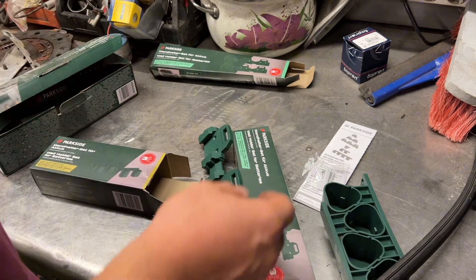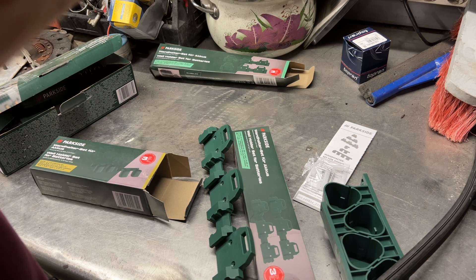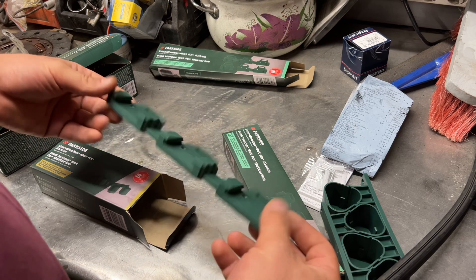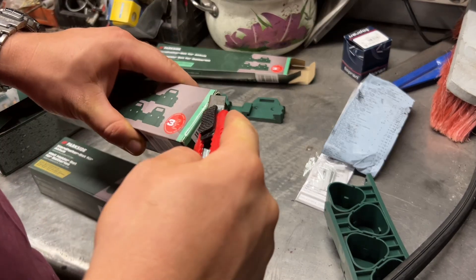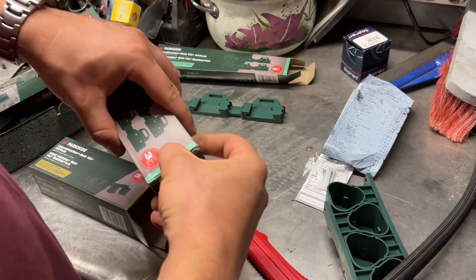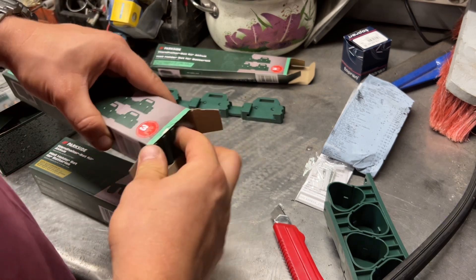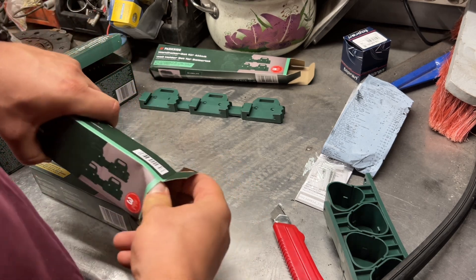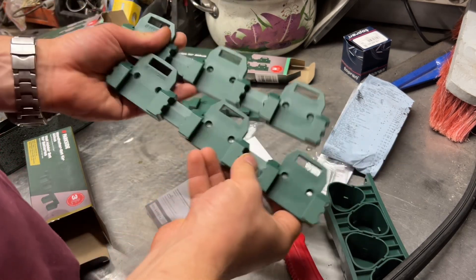I saved the receipt here so I can tell you — the price was around 2 euros, maximum 3 euros for a pair. In one box it comes with two brackets, which hold six batteries each. I bought two, so I have space for like 12 batteries. They make more, so you buy more batteries — that's why!